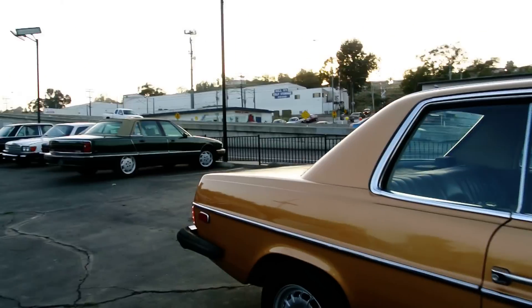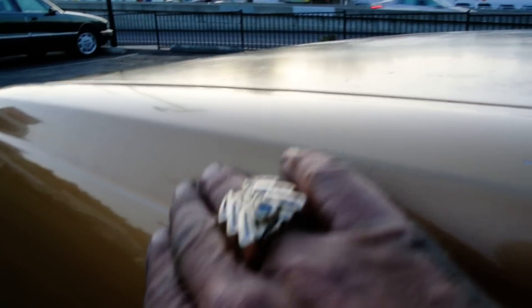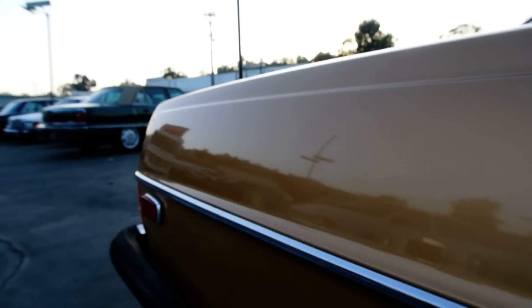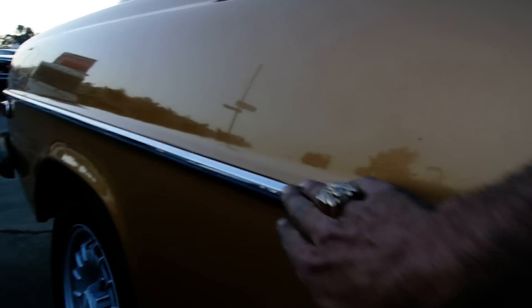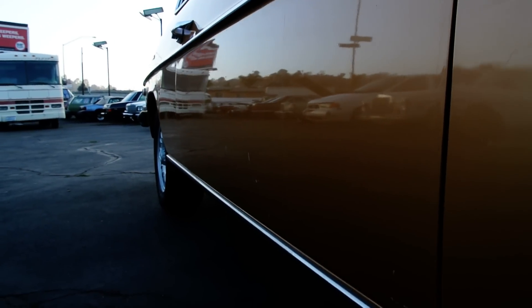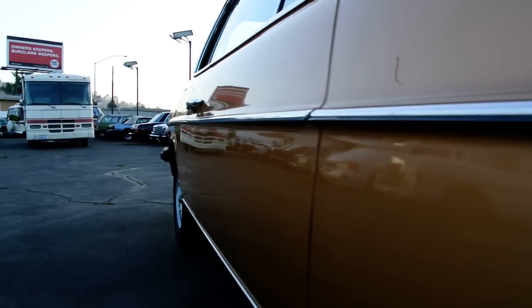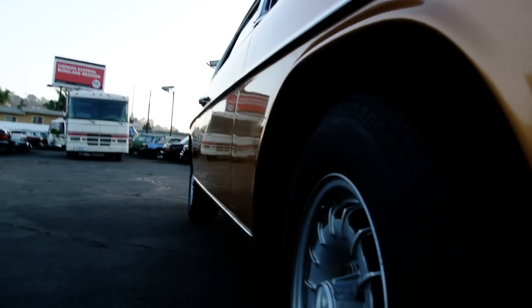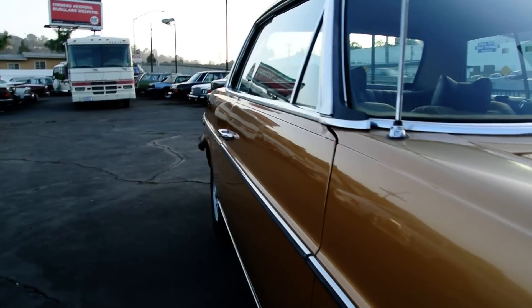Coming down this side like I always do, this car is straight, and you can tell the paint is likely a little thin right in here and right on that line maybe. Just beautiful though — still shines and all that. All the trim is in great condition. Straight as can be. I'm sure you'll find a ding somewhere, but I'll tell you the God honest truth, I can't see it on this side.